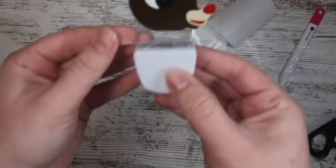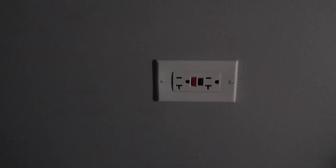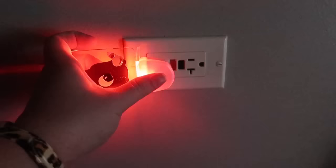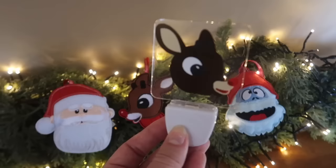How cute is this? It is so fun in our bathroom to light the way with red — so fun and festive. Plus you can use the cut file for whatever you want: you can make an ornament or a ton of other things. That's the great thing about the free files — you can use them on whatever you want.